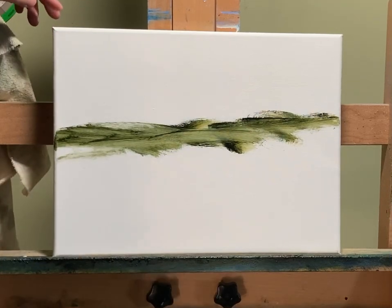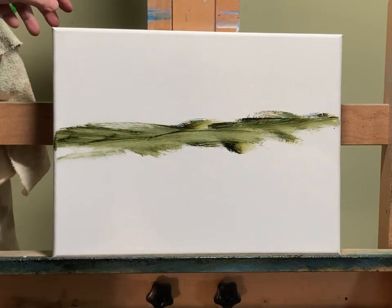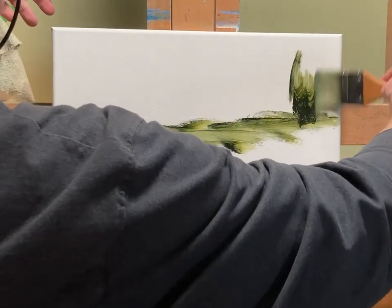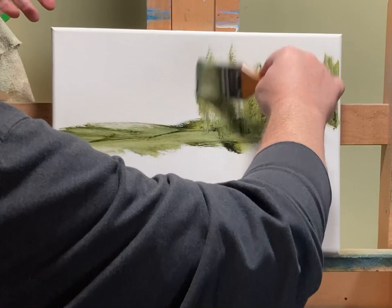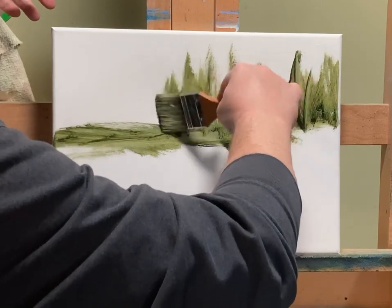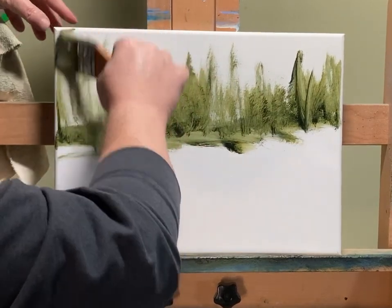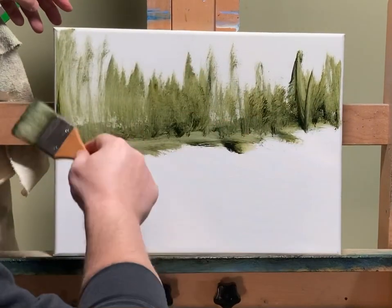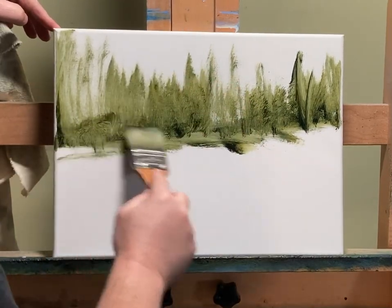Looking at that olive green, it really looks good, so instead of mountains today I think we're going to do a forest. Just scrubbing it in, not really paying attention other than I want it taller on the outsides than I do on the insides.